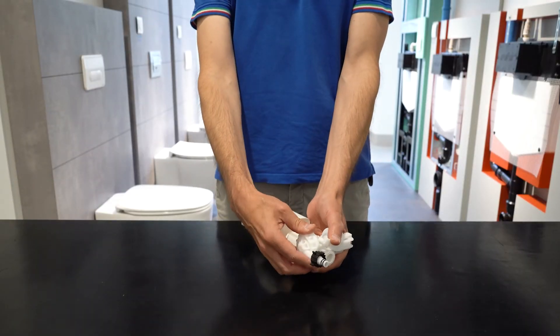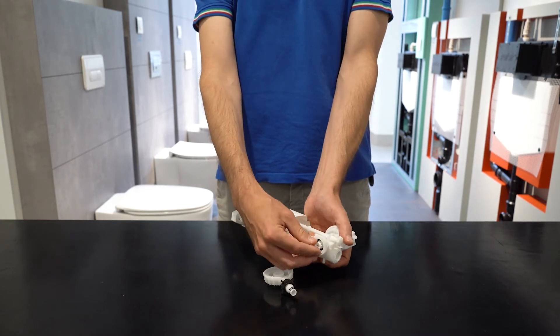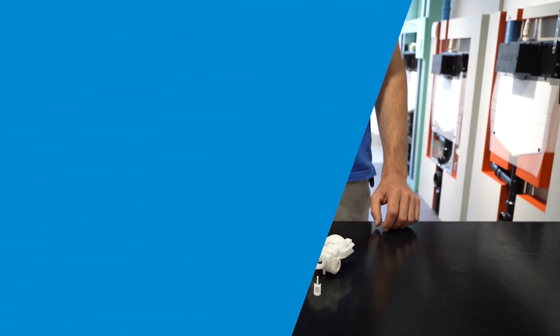Inside, we also find a filter that retains impurities in order to preserve the functioning of the closing membrane. The float valve is tested at pressures reaching 30 bar to simulate water hammer.